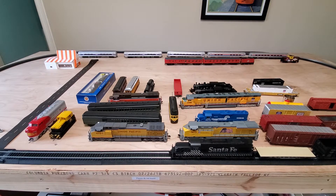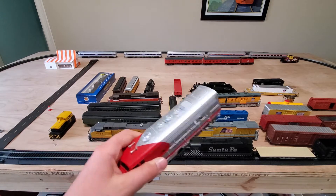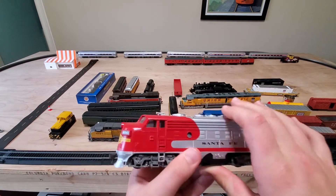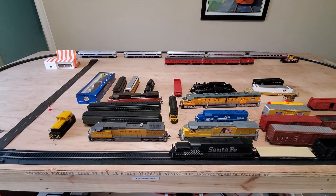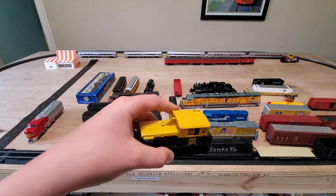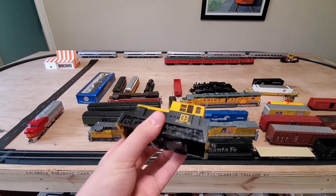Let's go ahead and start by taking a look at this locomotive right here. This was my first locomotive in my first train set. It's a Santa Fe F unit from Bachman — pretty light. And this little Santa Fe switcher, man, I loved this thing when I was little.